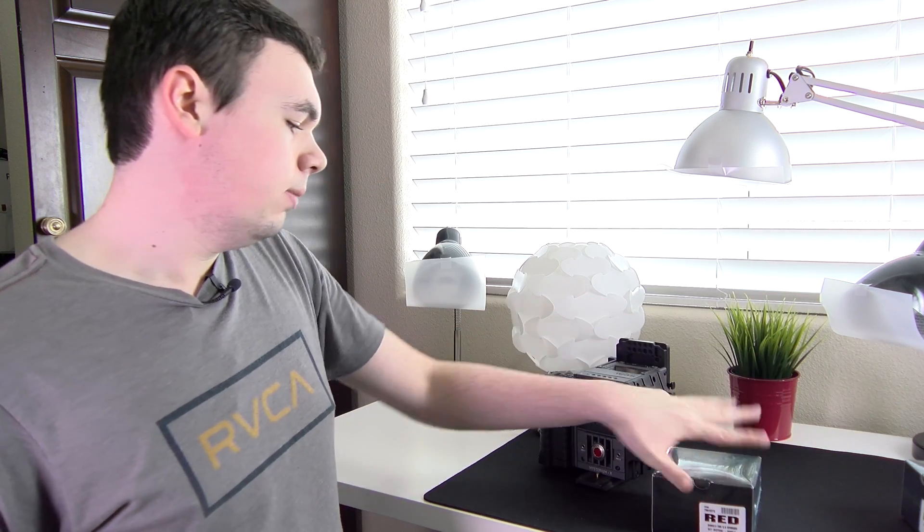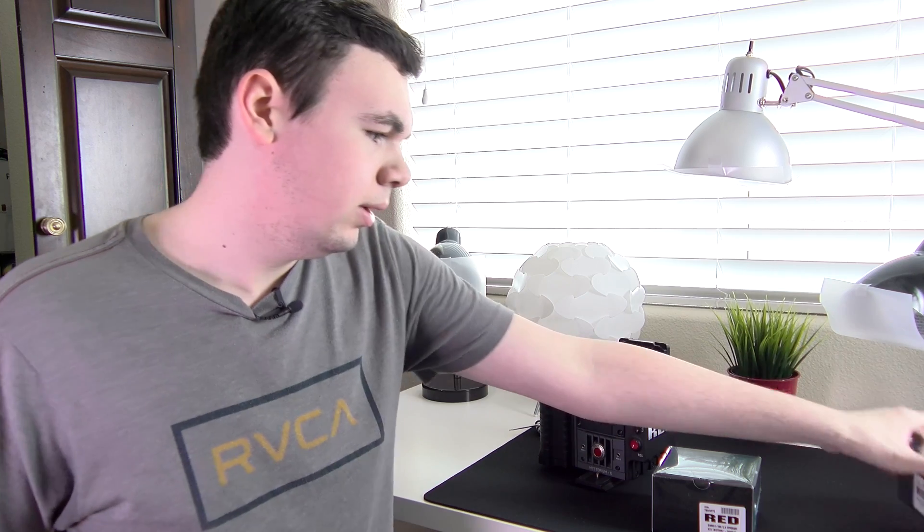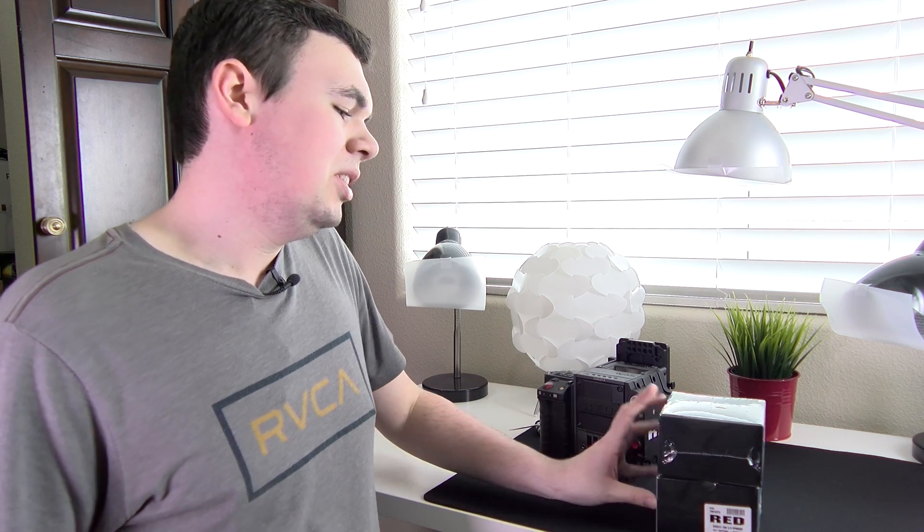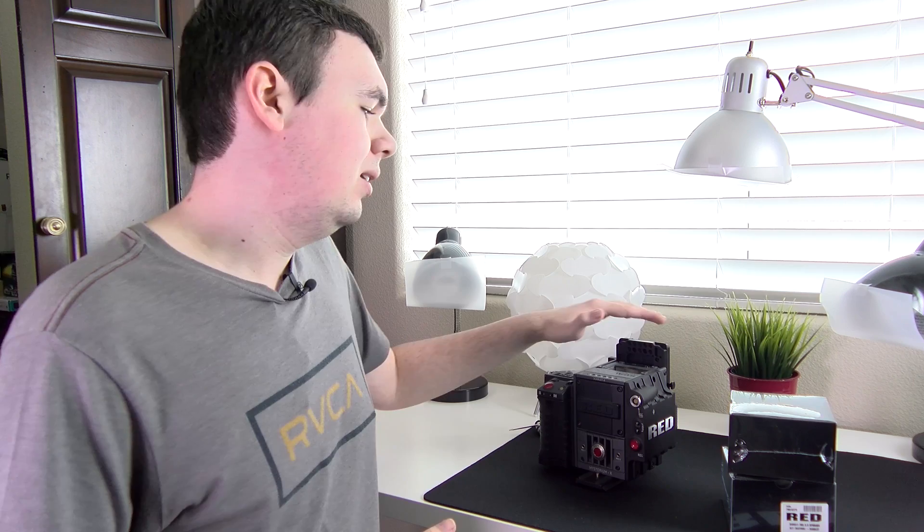These fans go for both the front of the camera as well as the top, which is going to improve airflow and cooling, and hopefully your camera won't overheat as easily. These are for those of you who are on the first generation DSMC camera, not the second generation, which kind of has these new fans built in on the top.